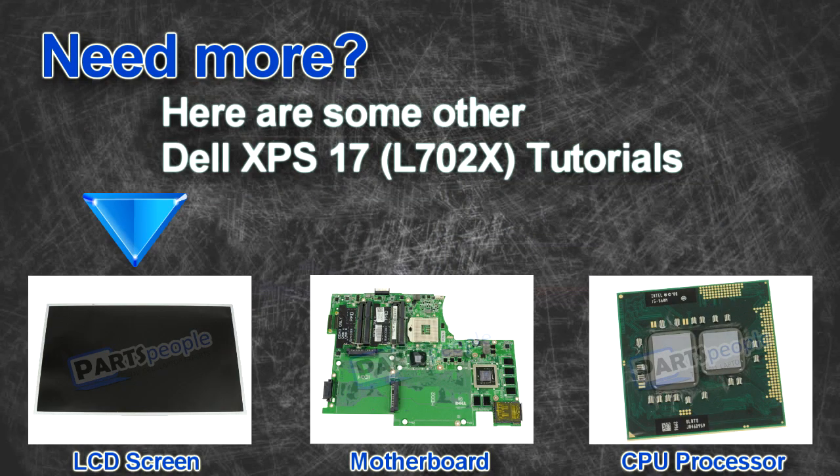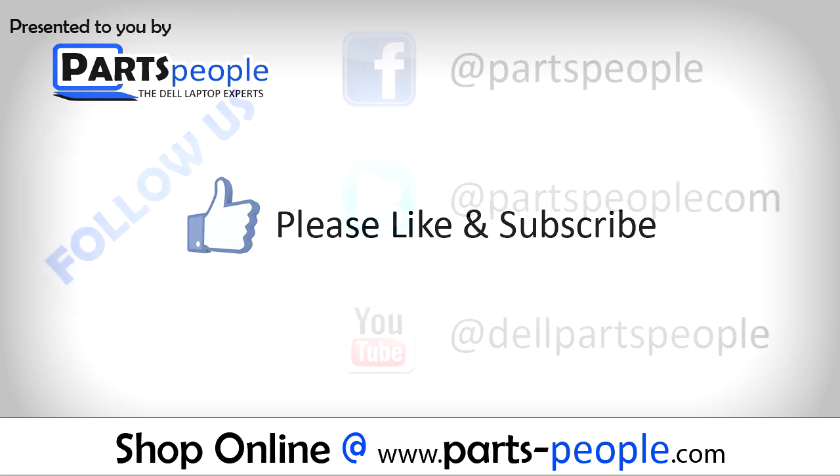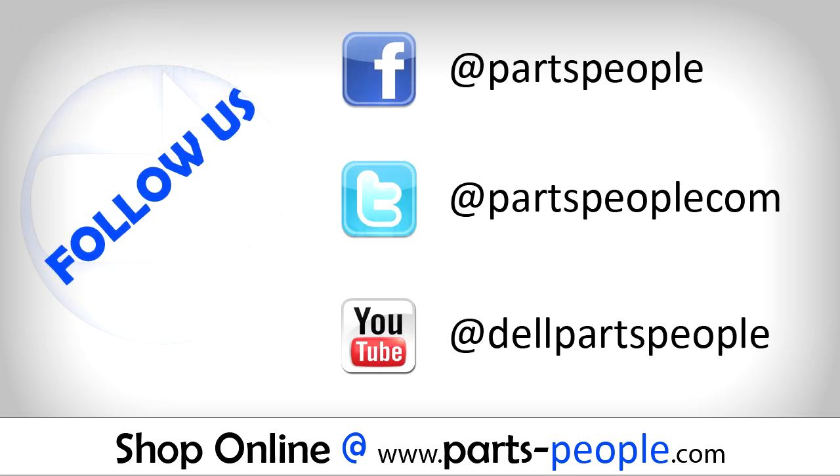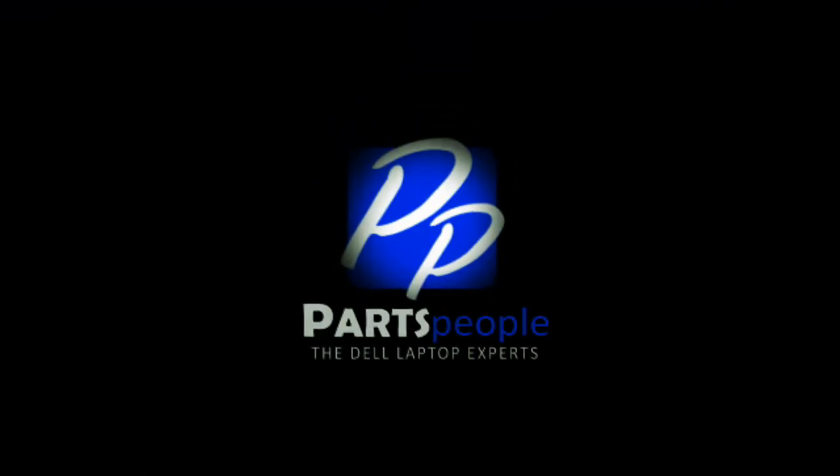Here are some other Dell XPS17 L702 tutorials. If you enjoyed this tutorial, go ahead and like the video and subscribe to our YouTube channel. Check out PartsPeople.com where we have hundreds of tutorials and hundreds of thousands of parts. Thank you for using PartsPeople for your video tutorials.